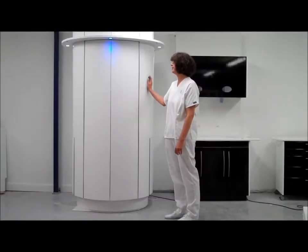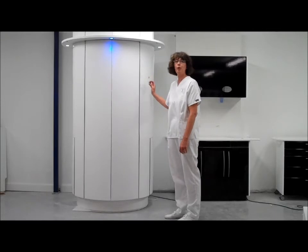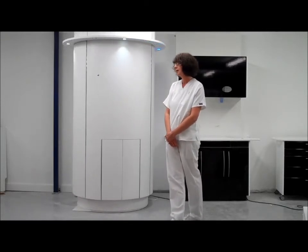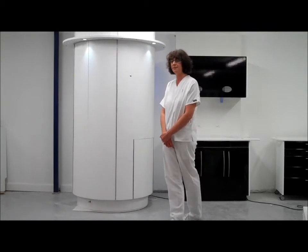Once the doors are closed, by pressing a button on the side, the pod rotates 180 degrees to its second resting position. This takes approximately 7 seconds.